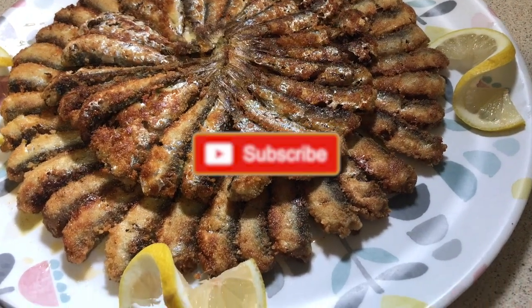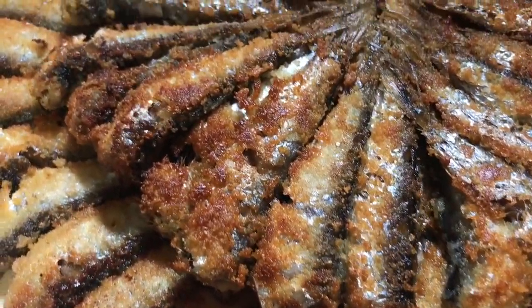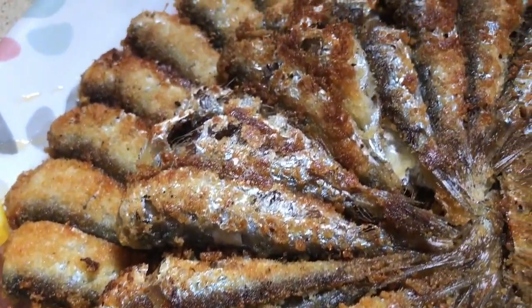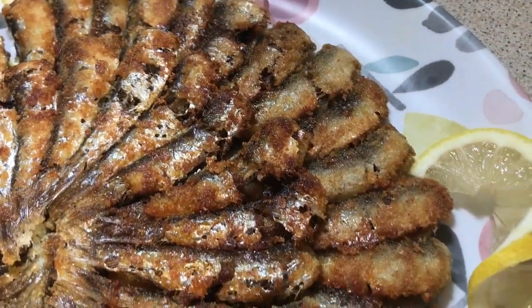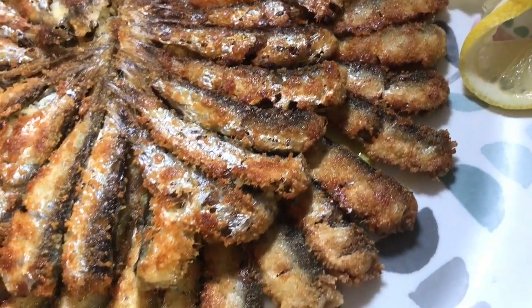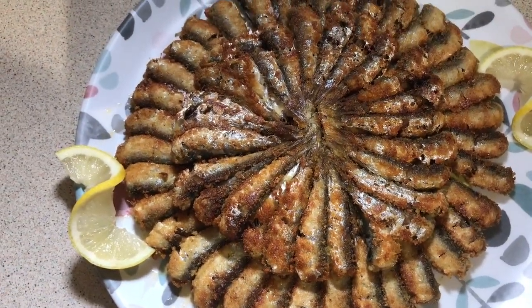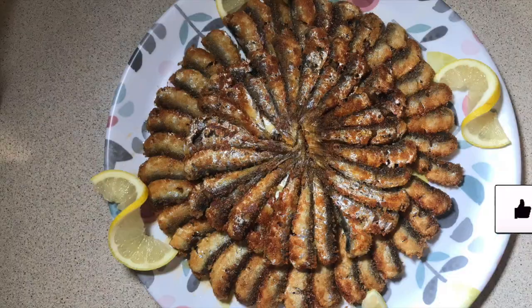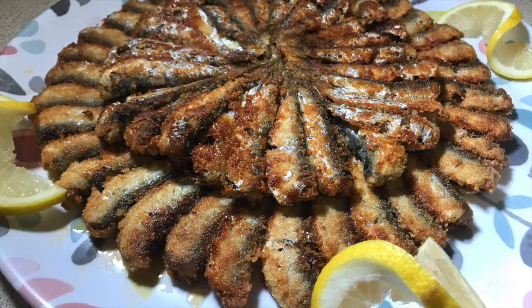Welcome to my channel. For a new recipe today, I am sharing with you a Turkish way to make fried anchovies. It's a very quick, easy and delicious recipe, so stay tuned for the method. If you're new to my channel, press on the like button, share my videos and don't forget to subscribe — it's free. A big thank you to all my subscribers for your nice comments, your likes and your support.